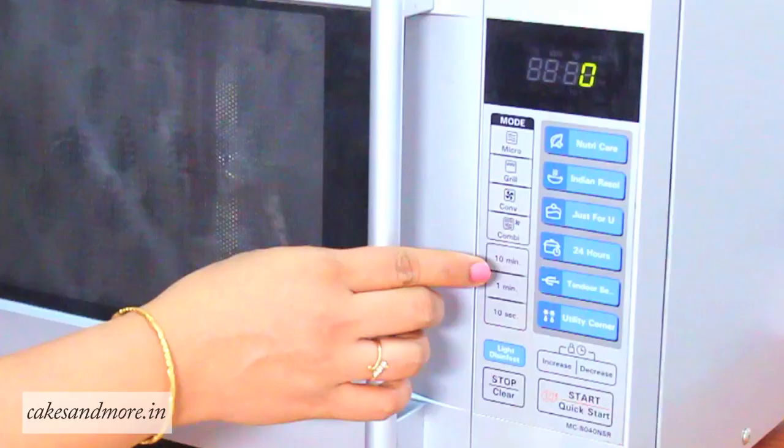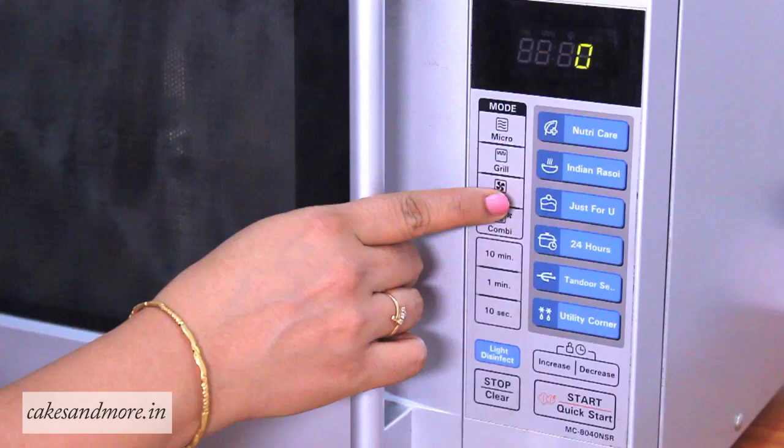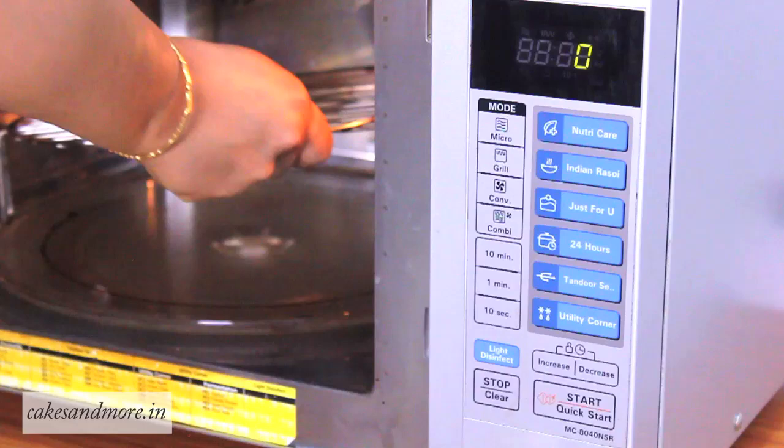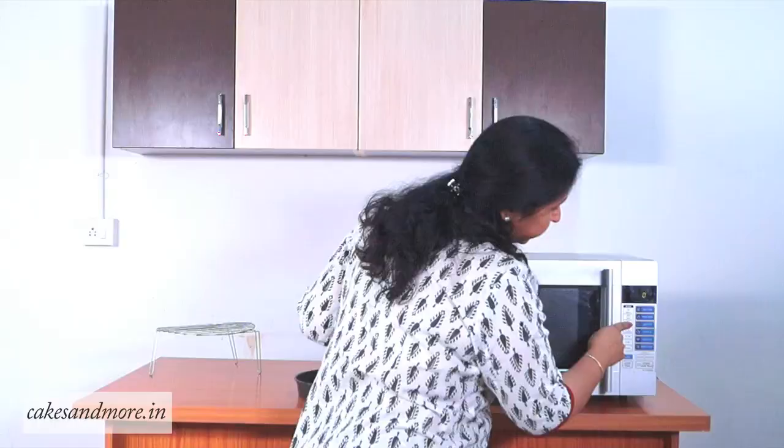Let's see how we operate this on convection mode. Whenever you use a convection microwave for baking, you always need to preheat the oven, except in some very rare cases where you are required to put the cake inside as the oven starts preheating. To preheat, the first thing you need to do is place the shorter rack inside the oven. You would do this when your cake or cookie batter is almost ready, because this hardly takes about five minutes to preheat.